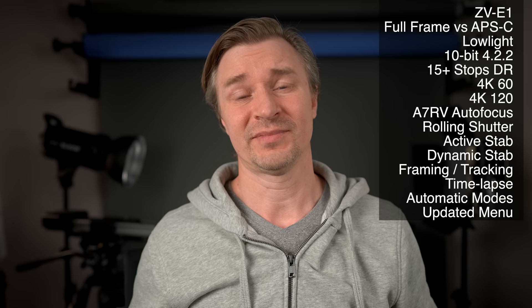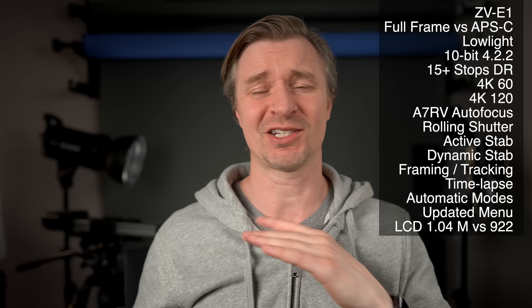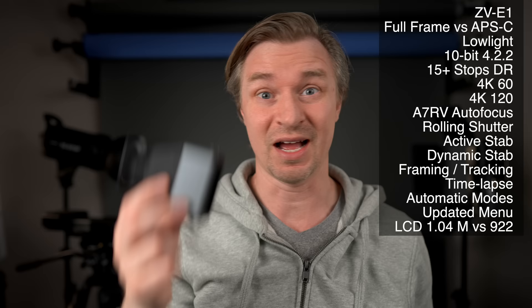The ZV-E1 has a better screen — still not good enough for $2,200, but it's 1.04 million dots compared to the ZV-E10's 922,000. You'll definitely see the difference, especially in sunny weather where the ZV-E10's screen is not easy to look at. That's why I always bring a little LCD viewfinder — just stick it right up there, looks great, works great, super cheap.